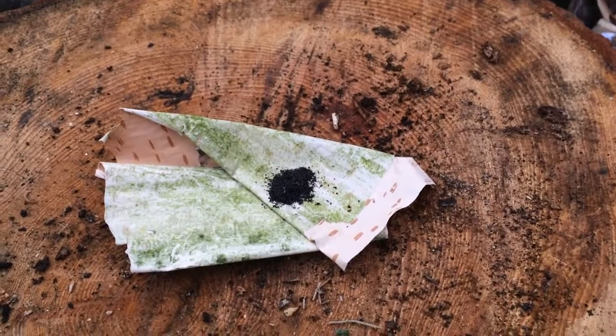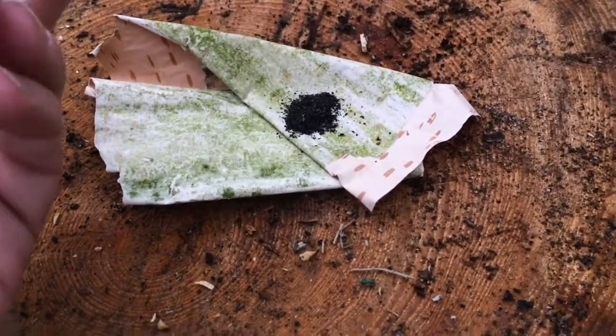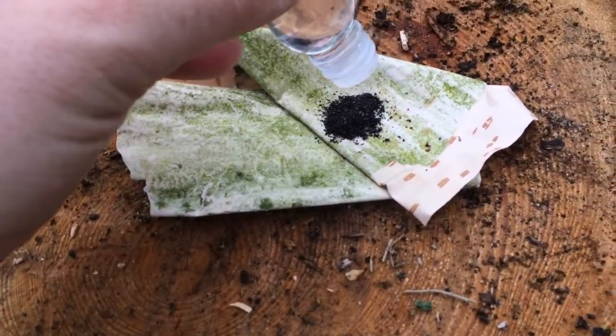Alright, it's starting to rain now, it's getting cloudy. This is our Potassium Permanganate and Glycerin. I'm just going to test it out now, see how this burns.